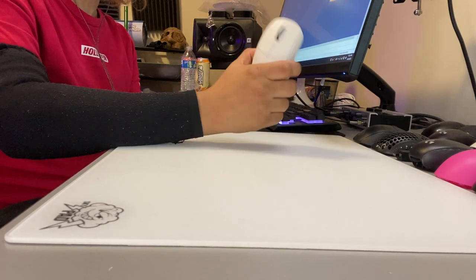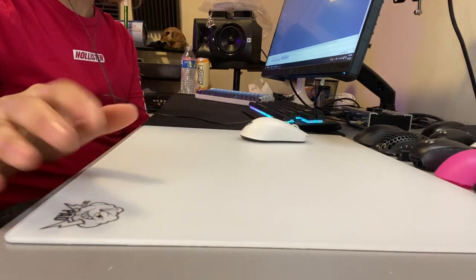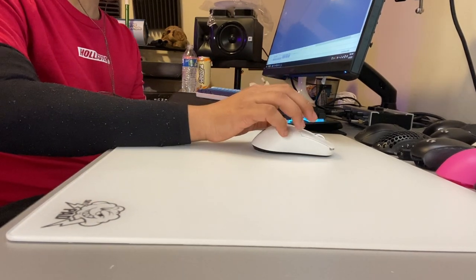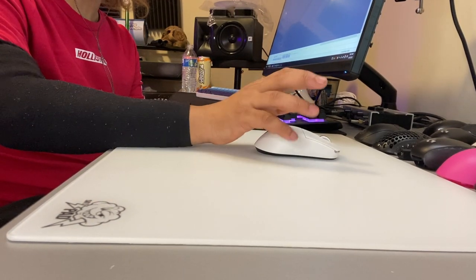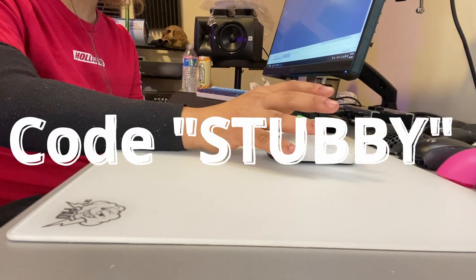Welcome back to another video. Today we're going to be talking about the Skypad 3.0 XL. Lethal Gaming Gear sent this pad out alongside a few other things I'll be reviewing in the future. They also provided me with an official affiliate code, so you can use code 'stubby' for five percent off all your purchases on their website.